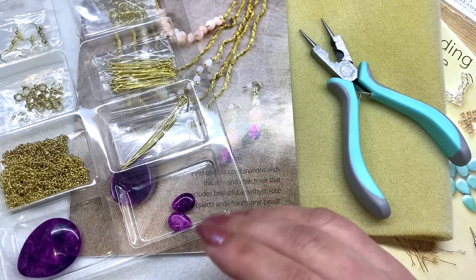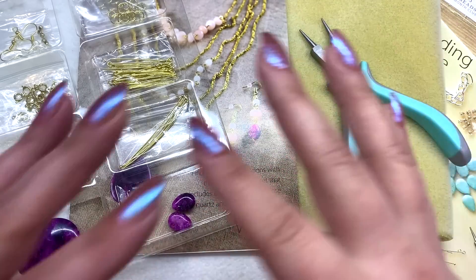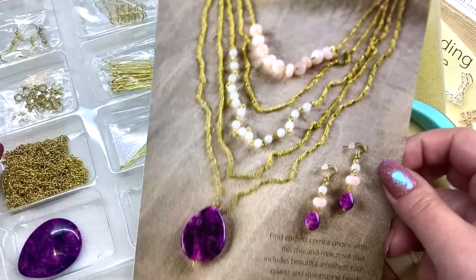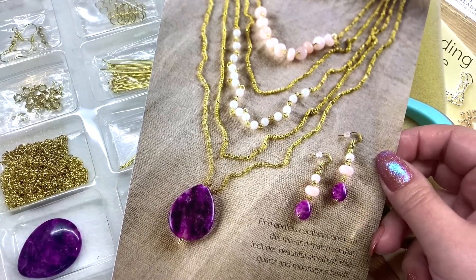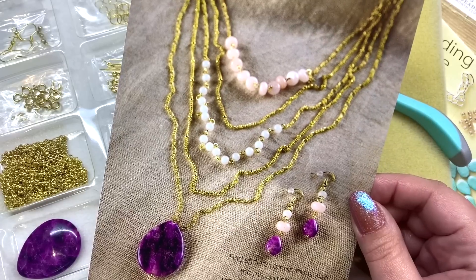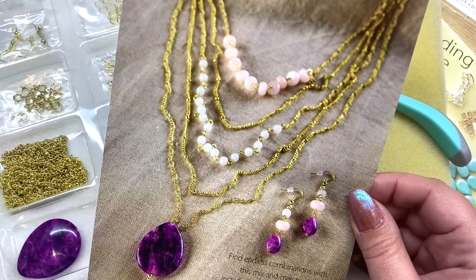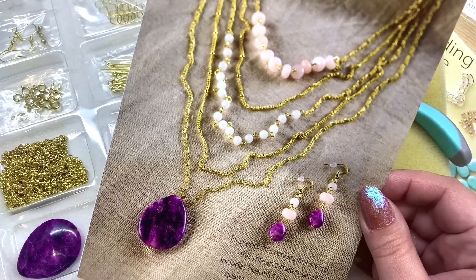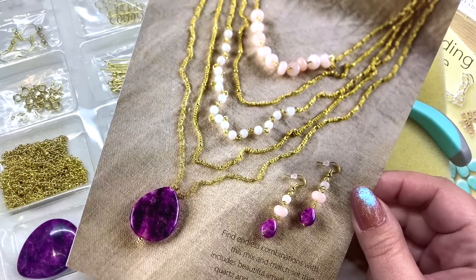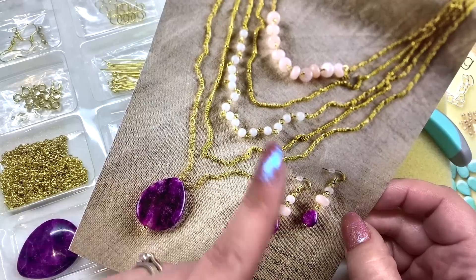So far so good — I was pretty skeptical but I'm actually more impressed now that I've seen the contents. What I'm going to do is make this set off camera, since they have their own video instructions. I'll follow the instructions as written and let you know how clear they are, how easy they were to follow, how the materials performed, and show you the finished set so you can see how it compares to the photo.